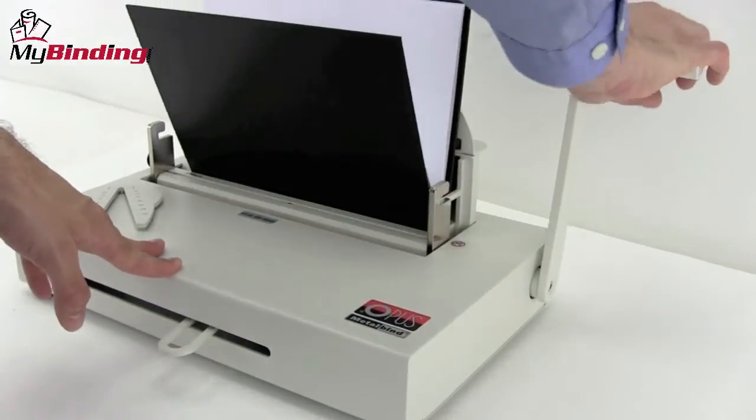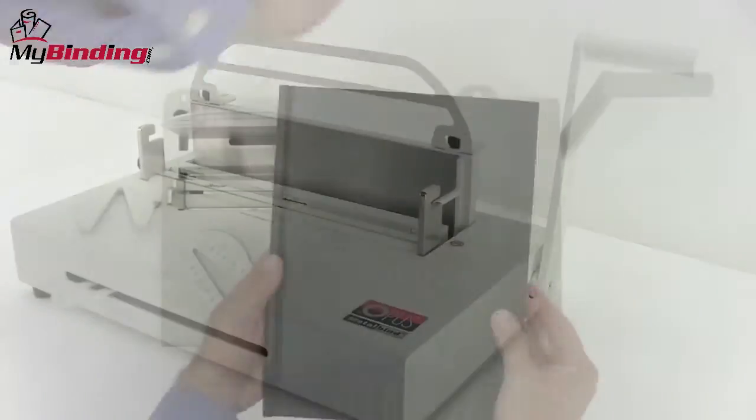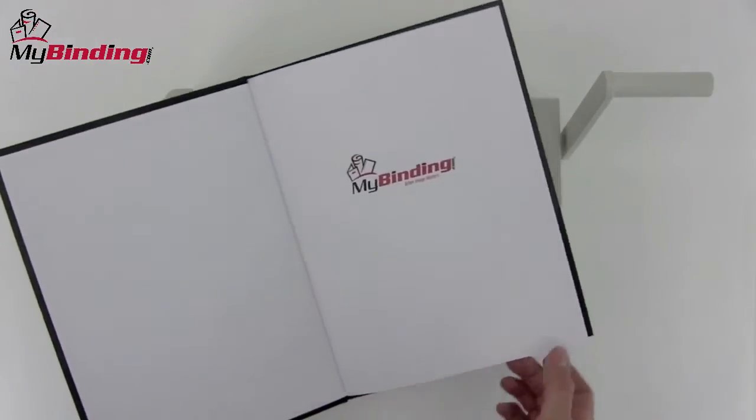Pull the handle all the way down until it stops, release the handle, release the wedge, pull your book out, and you're all set.